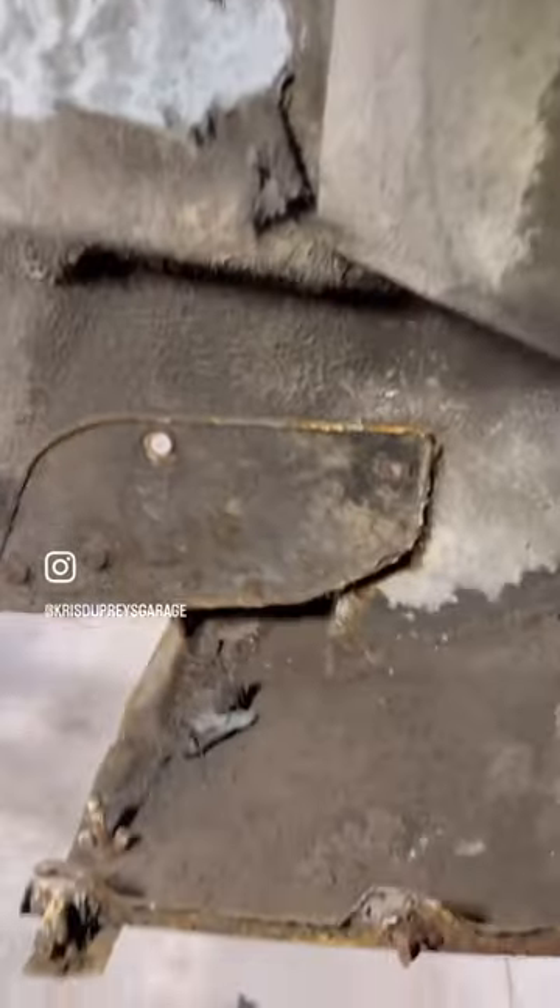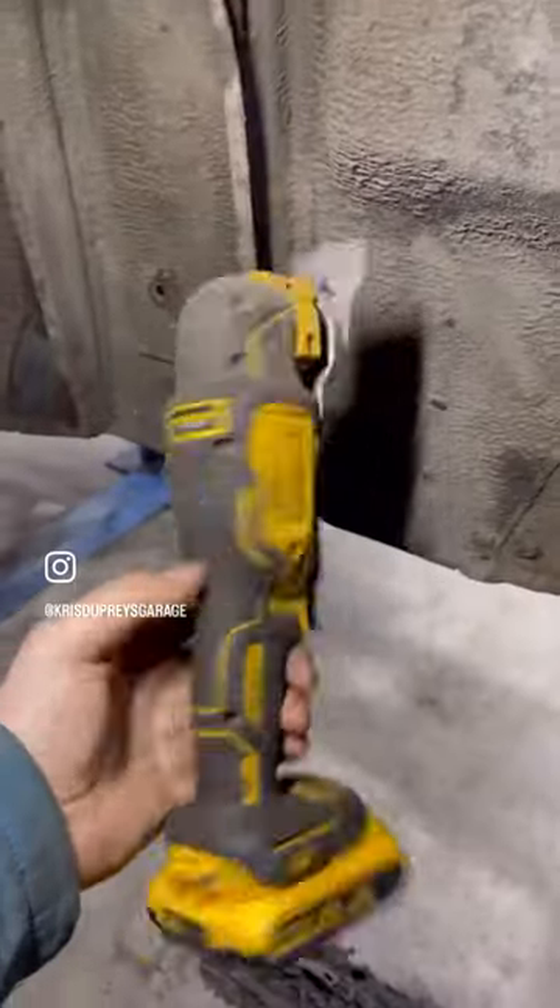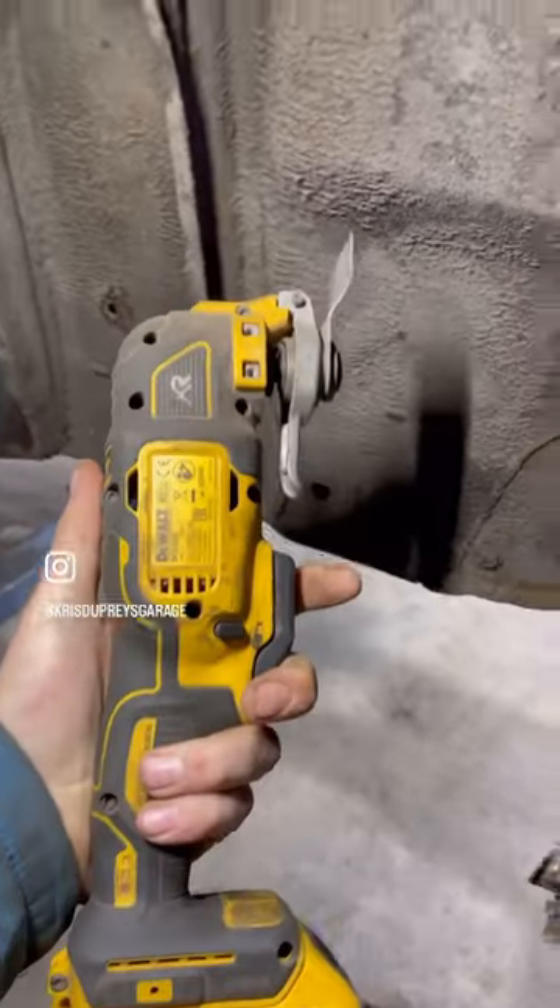Obviously you'll still need to do that in the places you can't get this into, but it's definitely a nice way to take the most of it off, then finish it off with the wire wheel. Job done.